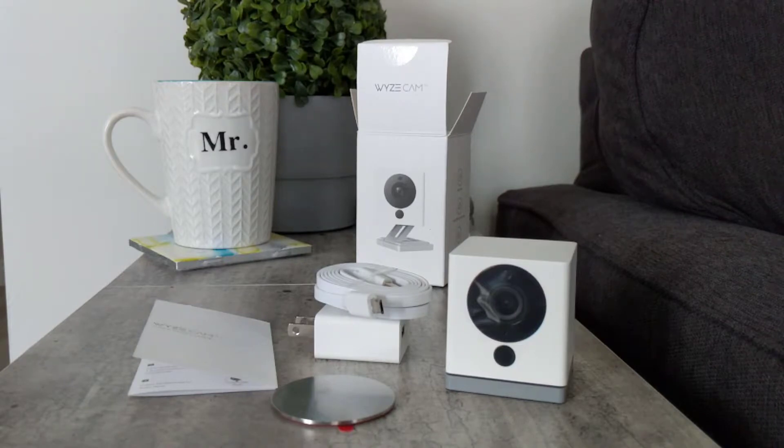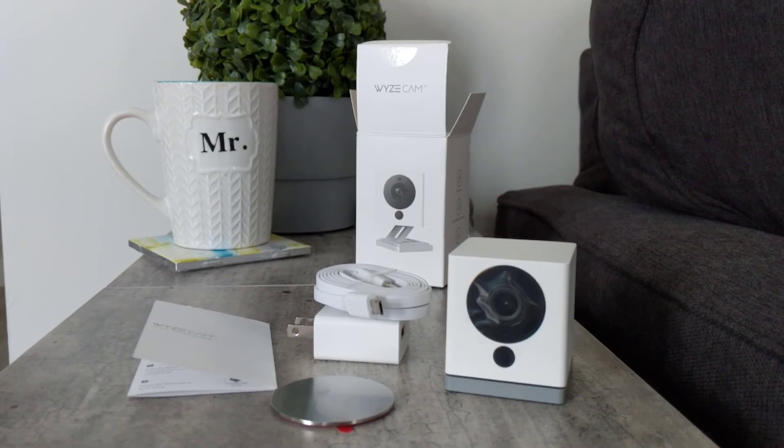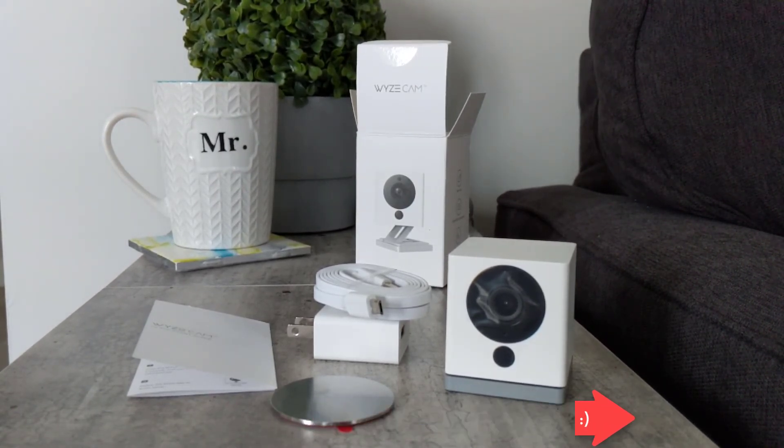Overall, we're super happy with this camera. For under $40, you really can't go wrong. The one thing I would recommend that Wyze does for their next version is to create a nice outdoor case, or allow this to be waterproof for outdoor use. But either way, I'm still happy — I highly recommend this purchase. If you guys have any questions or comments about this camera, feel free to leave them in the comments section below. And if you liked this video, a thumbs up, a like, or a subscribe always helps. Thanks for watching, and we'll see you on the next one.